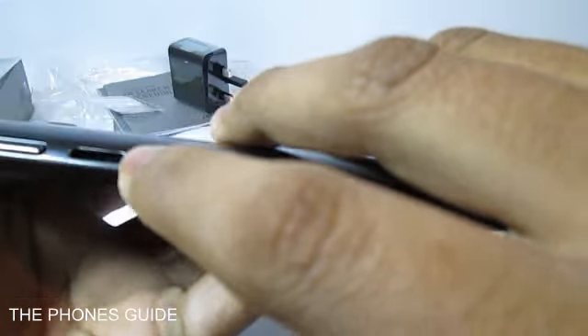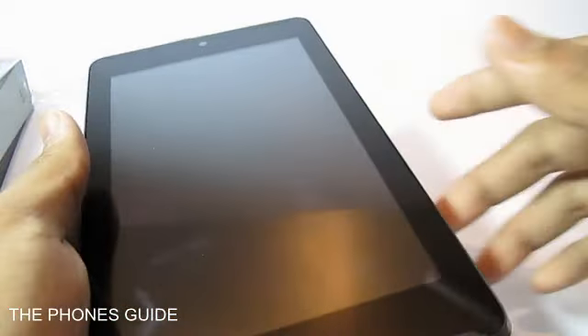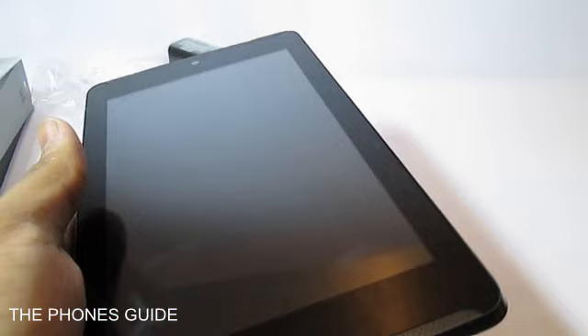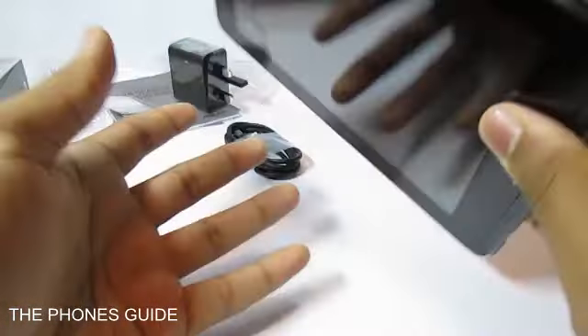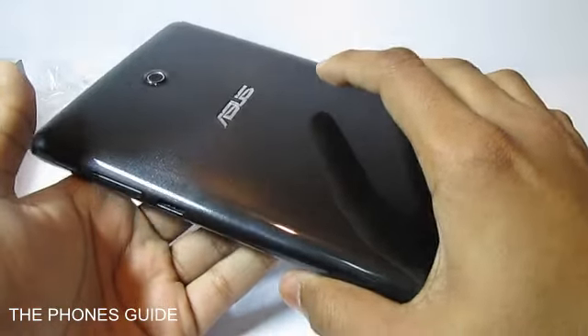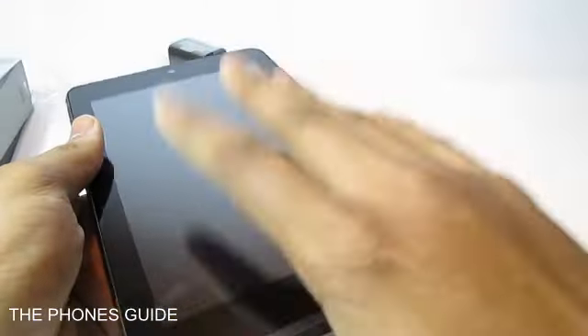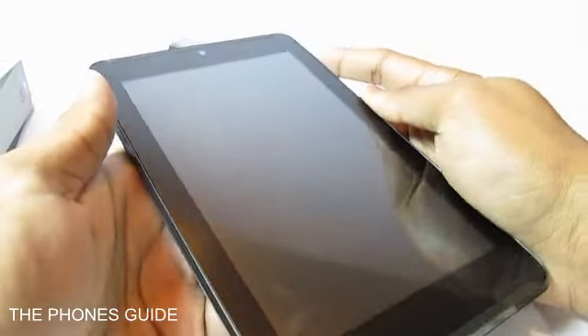There is also a SIM card slot which you operate with that SIM card removal pin provided by Asus. There's also a memory card slot — it supports external storage via microSD cards up to 32 gigabytes. It comes with 8 gigabytes of on-board storage and 1 gigabyte of RAM, all running on an Intel processor.